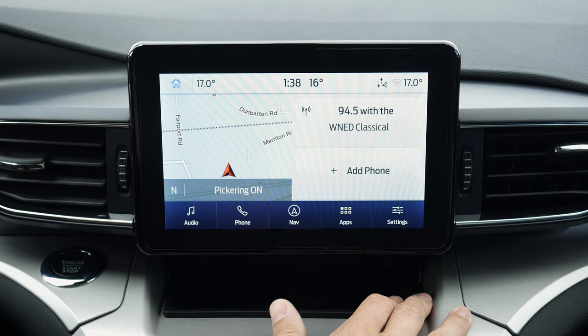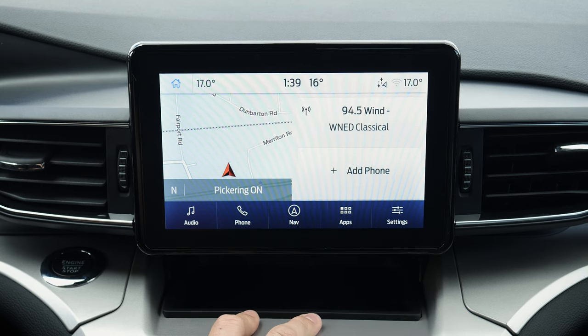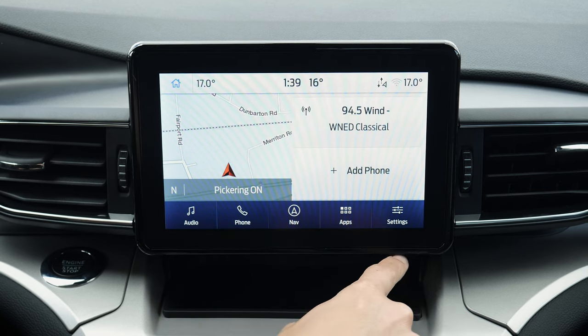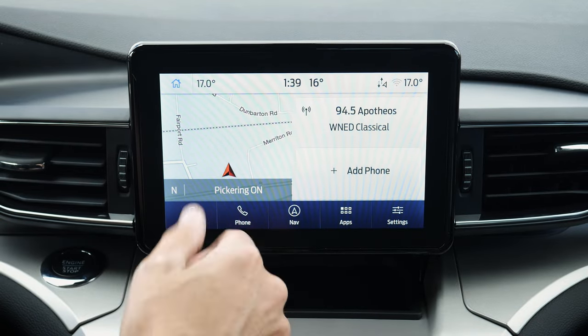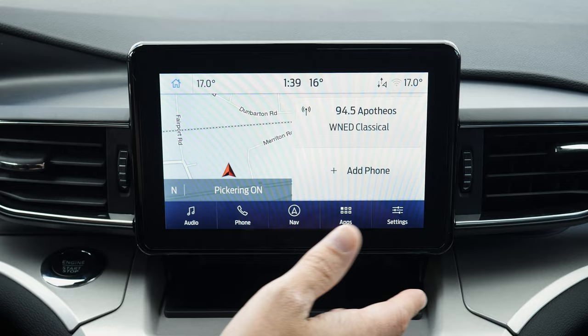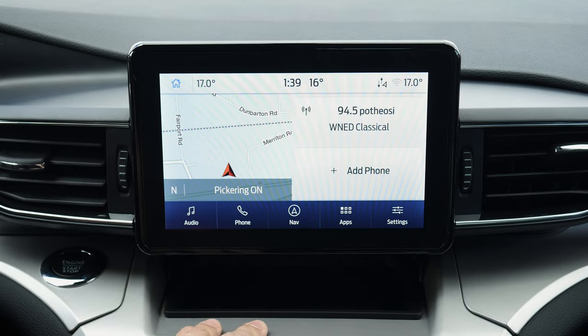Taking a peek at the SYNC 3 screen inside of the Ford Explorer. The Explorer technically has two different screens available: either this 8-inch screen or a phablet-style screen. That phablet is for the ST, King Ranch, and Platinum. If you want to walk through that other screen, you'll find it in the description of this video.